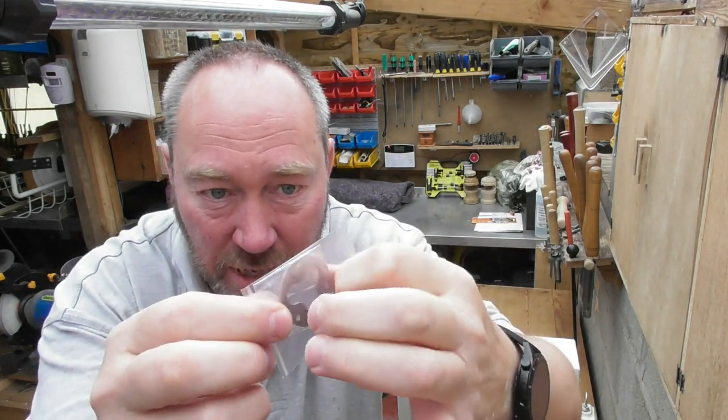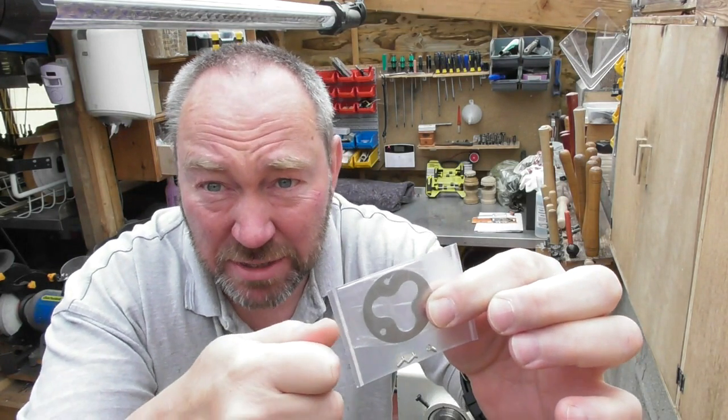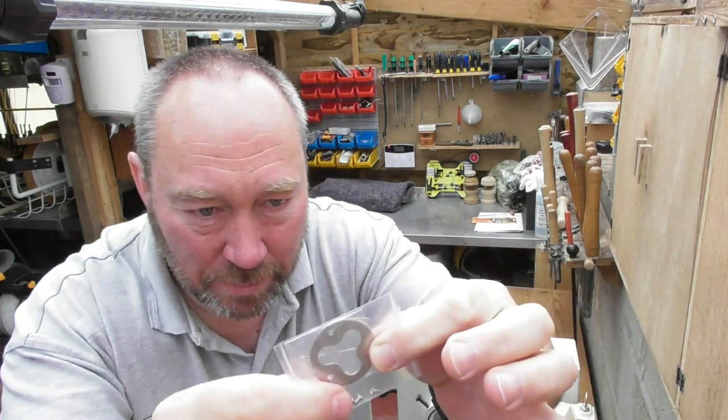Ours has got the three screw section and the three lifting bits — I don't know what you call them, it's probably a proper name but I don't know what it is. It is stainless steel.